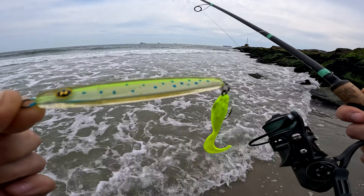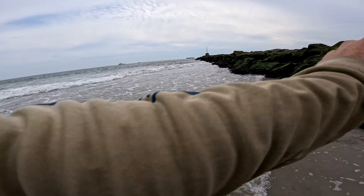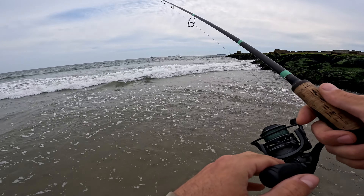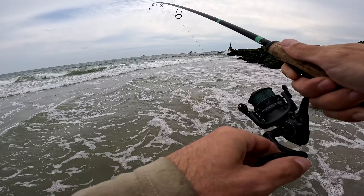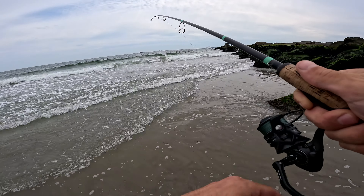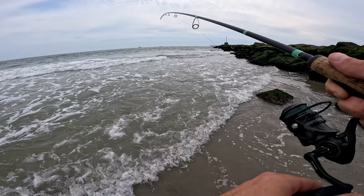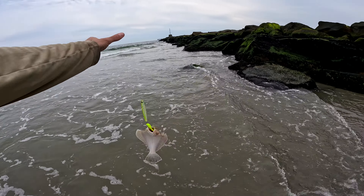Fishing with the Mahi epoxy today — that three-inch chartreuse swimming mullet — just looking for fluke. Got my Loomis GCX rod, my Penn Clash 2000. That bird just ran through my line! We're gonna have a good time with this Mahi lure. Oh, just got a hit — I'm on! No serious expectations. Oh, looks like a fluke! Alright, target species — that's what we're looking for on that Mahi epoxy.